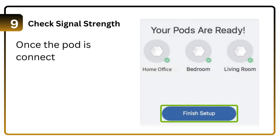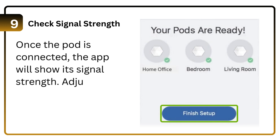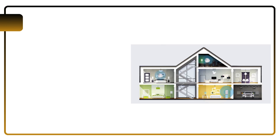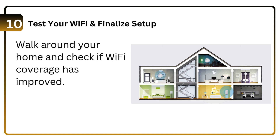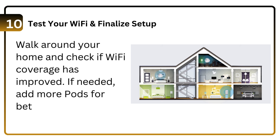Step 9: Check signal strength. Once the pod is connected, the app will show its signal strength. Step 10: Adjust its location if needed. Test your Wi-Fi to finalize setup — walk around your home and check if Wi-Fi coverage has improved. If needed, add more pods for better signal extension.